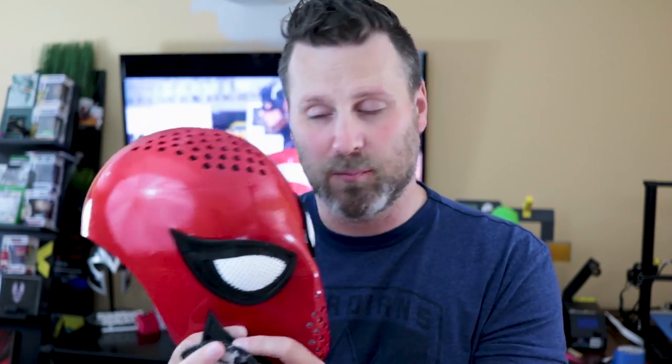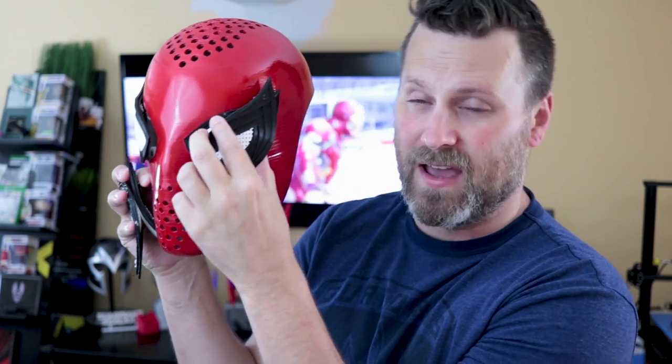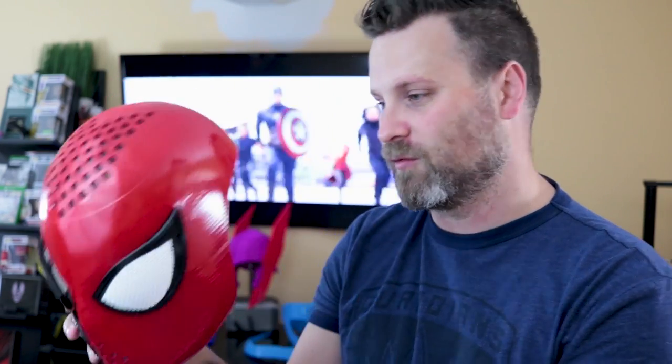It fits absolutely perfect. So again, there are three different sets of eyes for this particular mask. There is a really wide eye that is the typical Spider-Man eye — there is a medium as well, and then there's the one that I was wearing previously, which is more of a squinted-in look. It basically allows you to mix and match these as you please, giving it a little bit of a different expression.